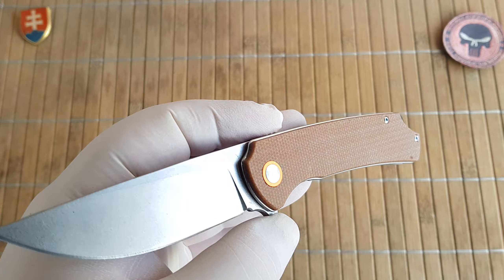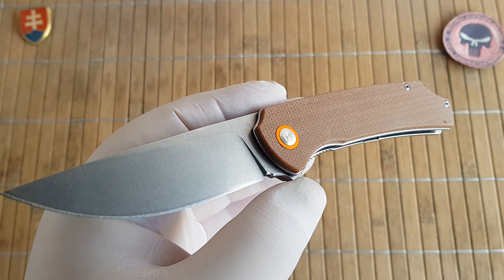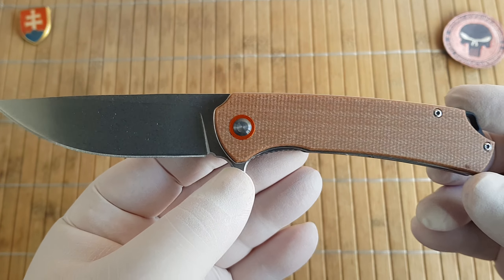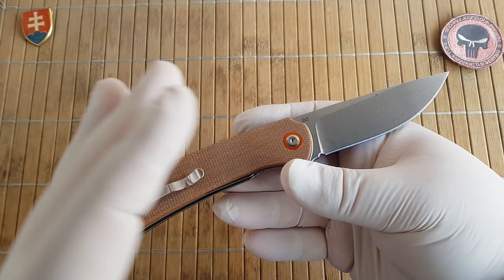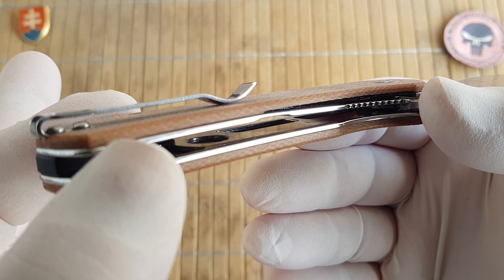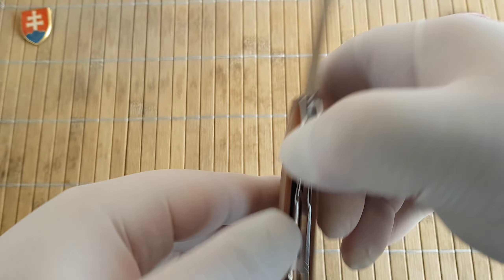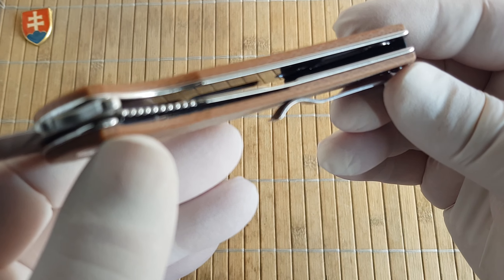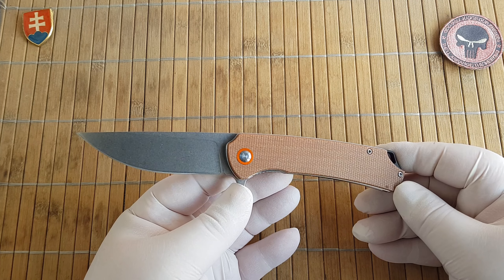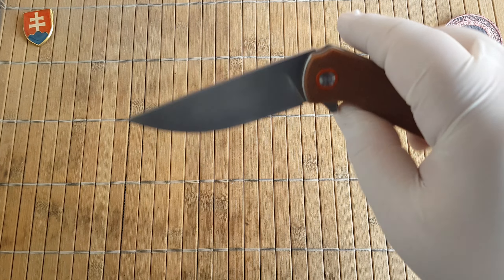Big thumbs up for them not drenching this in oil, like the knife brand Brother loves to do. I was really excited when I opened the package and left it as-is so you can see what you're getting. We have some intricate milling inside on the liners for weight reduction, and the weight comes in at 99.3 grams or 3.5 ounces.